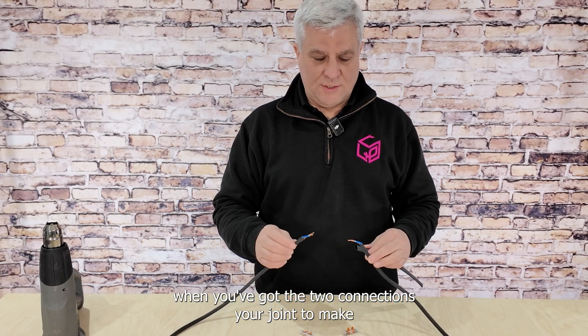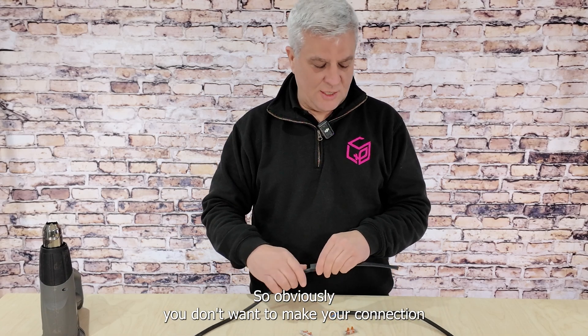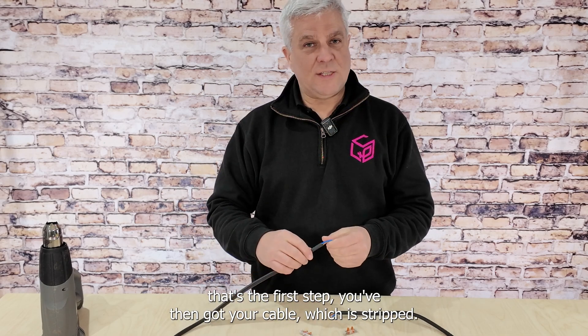First of all, when you've got the two connections you want to join, you slide over the heat shrink. You obviously don't want to make your connection and then find out that you've then got to put your heat shrink over the top — that's the first step.